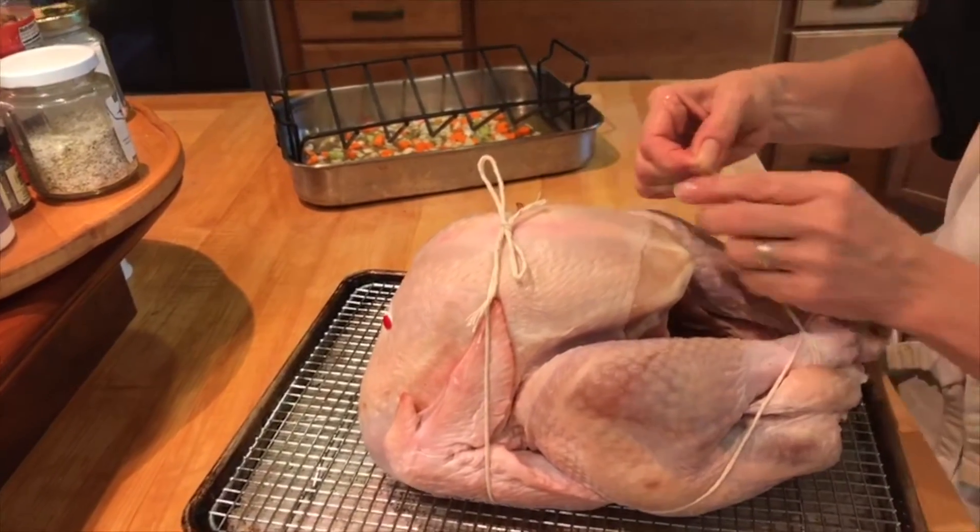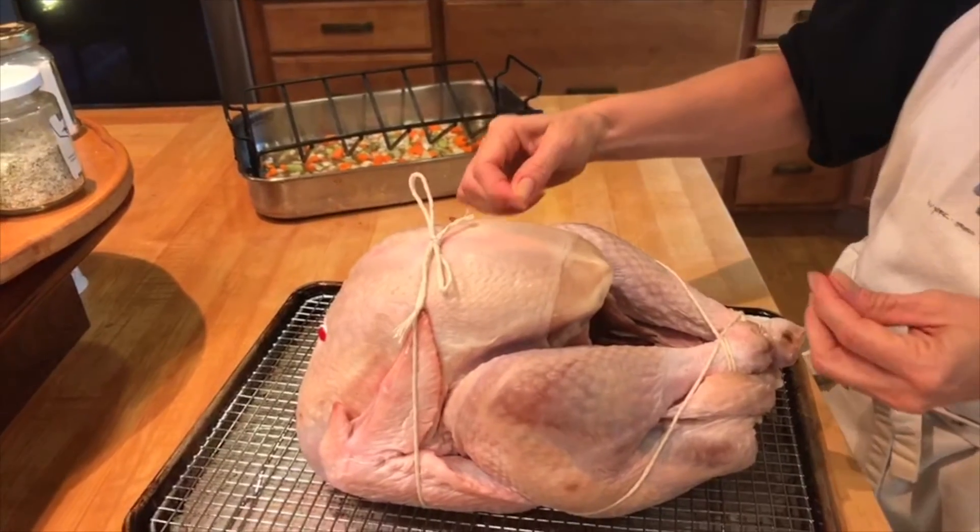I probably should have pulled some of this stuff off earlier — I just saw that there were a little bit of feathers, so I'm pulling those off.